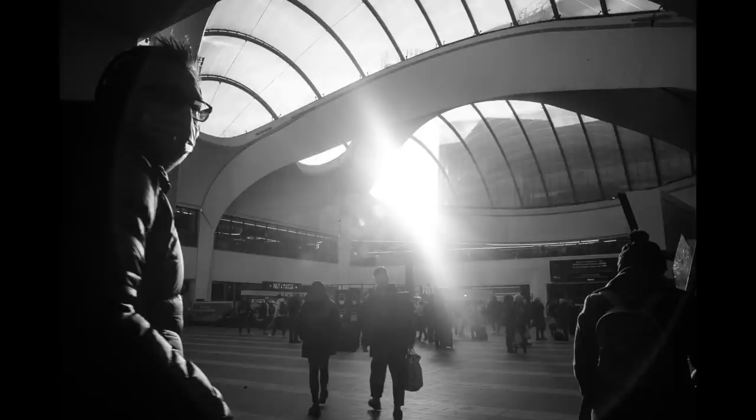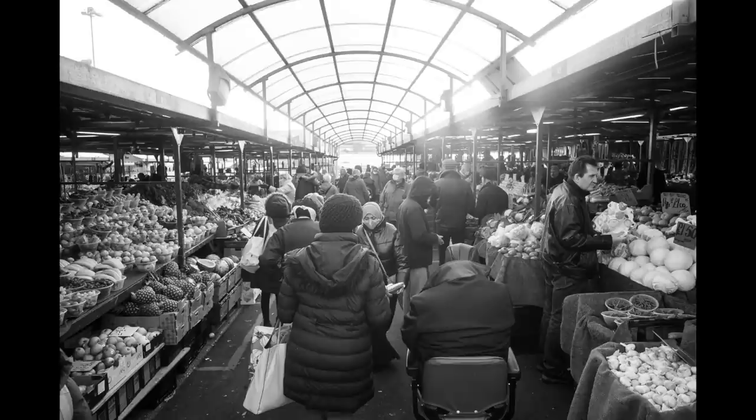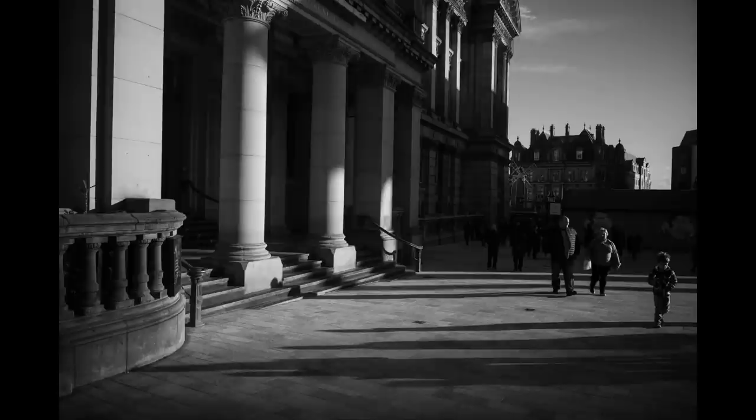I was shooting the lens from f5.6 right through to f22 and I experienced flare at all apertures. That brings me on to sun stars — I didn't see a single sun star regardless of aperture from f5.6 through to f22. So if you like sun stars, this lens may not be for you; you may prefer something like the Voigtländer Ultron 28mm, which is brilliant for sun stars.